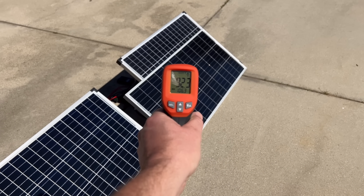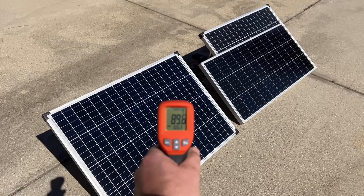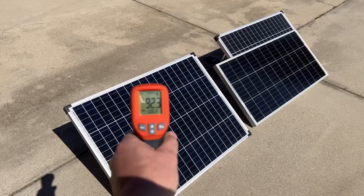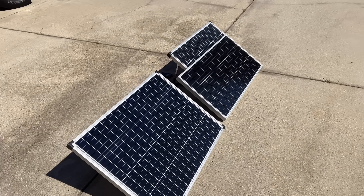We're also checking temperature — both panels were put out at almost the same time and are only a couple degrees apart, so that shouldn't affect the results. A colder panel will produce more power than a warm or hot panel, but they're close enough here.